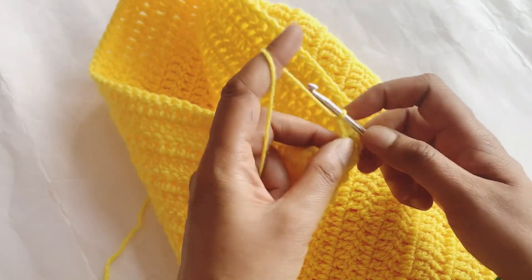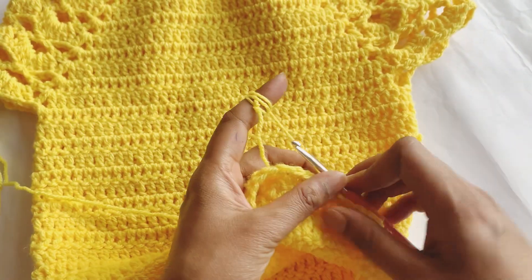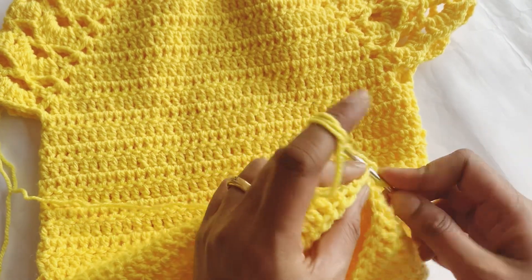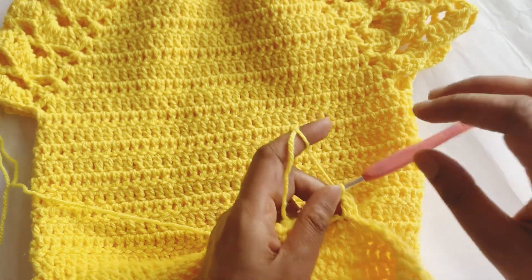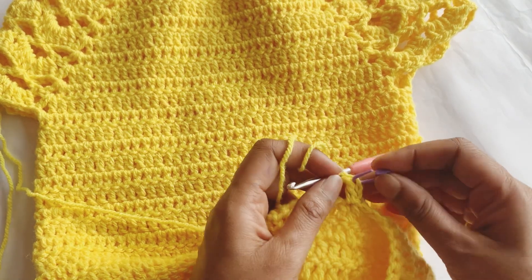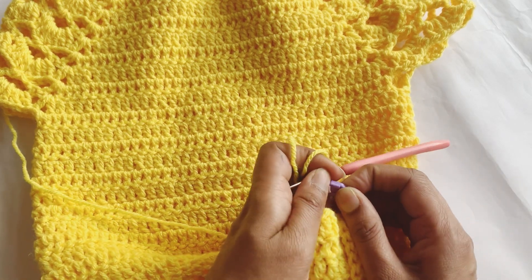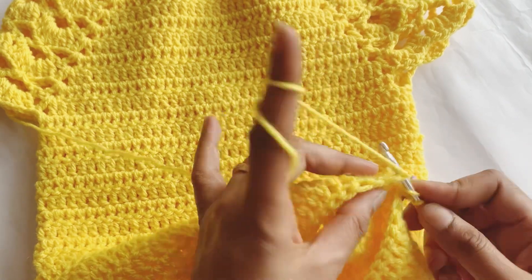Then chain two and turn back to your work like this. We will make a double crochet in this same stitch. Now I will place a marker — don't forget to use a marker — and I will put the marker at the very beginning of my double crochet like this.